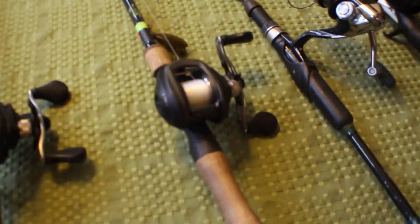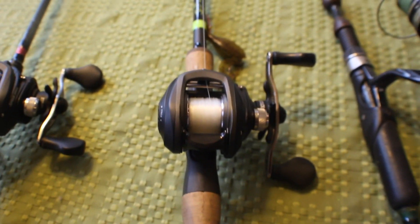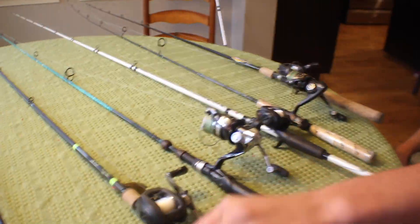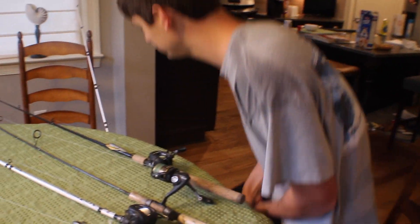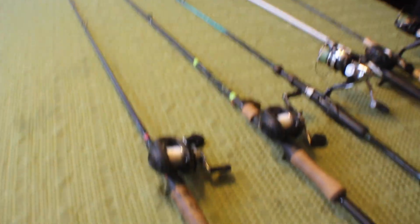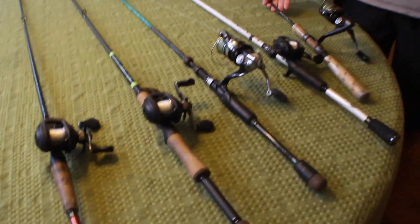Another thing I want to point out is I think all these Lews Speed Spools' standard gear ratio is 5.6:1 — I'm almost 100% sure that's what they come as. You can get them in higher gear ratios, but most of them are 5.6:1. That's a little slower speed than I like, but for jigs and stuff it doesn't matter because all you're doing is running the slack line. I fish really fast, so that's why I like my slower gear ratios.